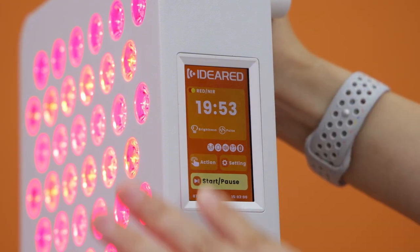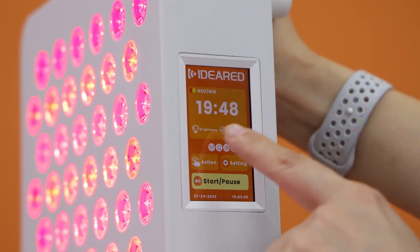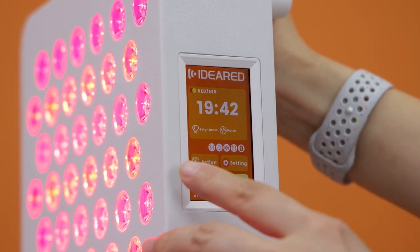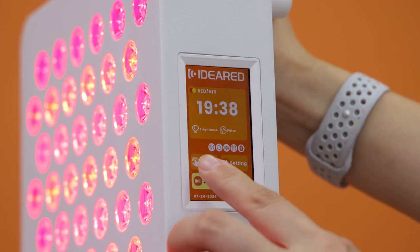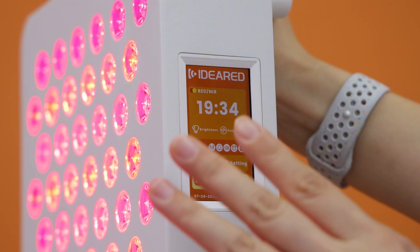The third setting is the alarm function — this panel can be set with an alarm. The fourth is Bluetooth. All of these functions can be switched on or off through the settings.